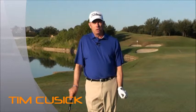I'm Tim Cusick, the Director of Golf Instruction at the Four Seasons Resort and Club Dallas. I recently was introduced to a product called Ion Loop, a highly efficient, fashion-forward sports bracelet with negative ions and the Earth's most powerful magnets for better results.